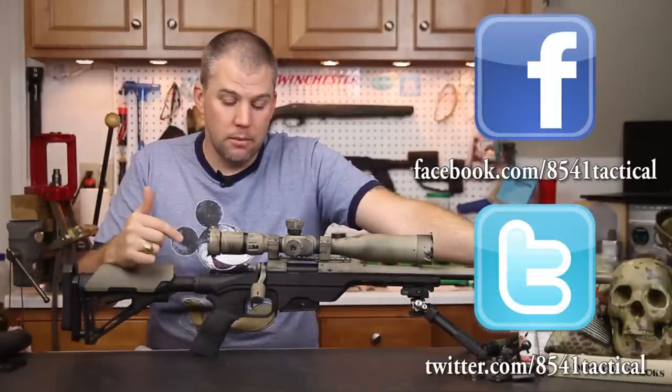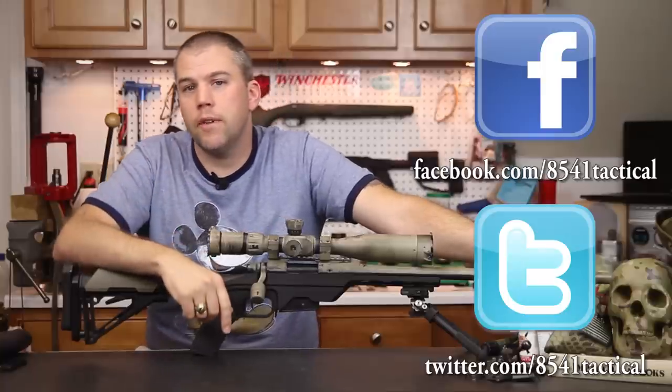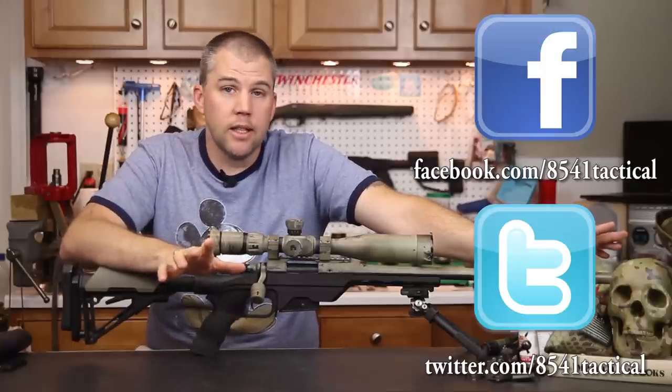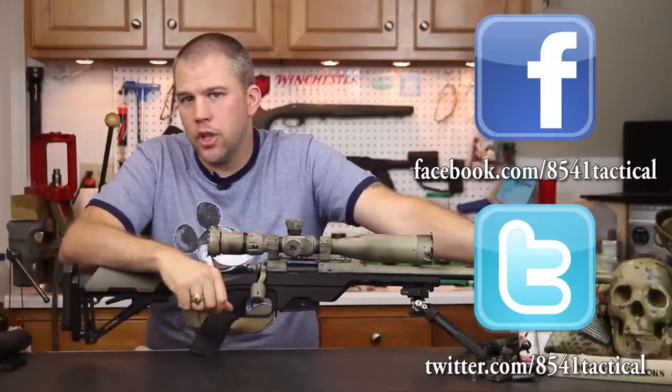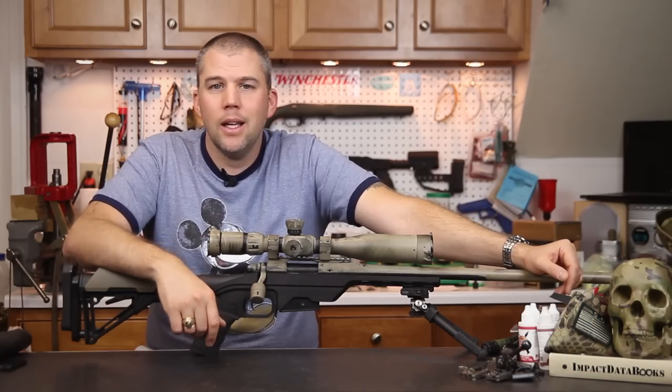If you've got any questions or comments about the MDT LSS, please leave them in the comment section below or send them to us on Facebook or Twitter. If you liked this video, make sure you like, share, and subscribe. Until next time, get out and shoot.